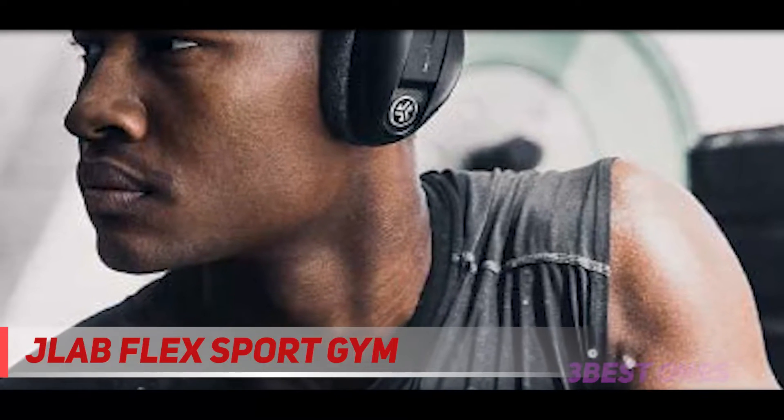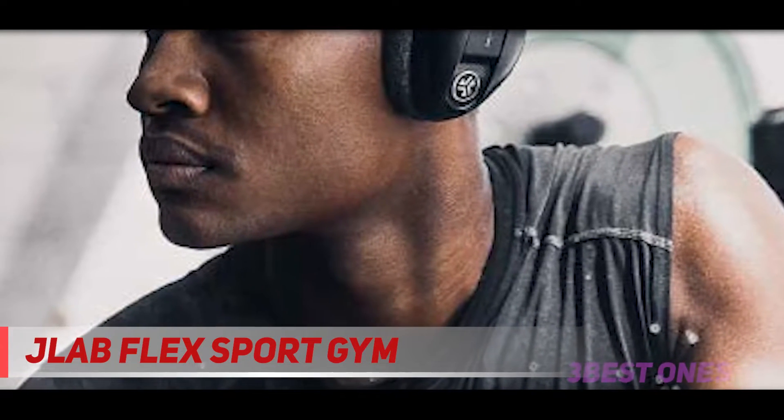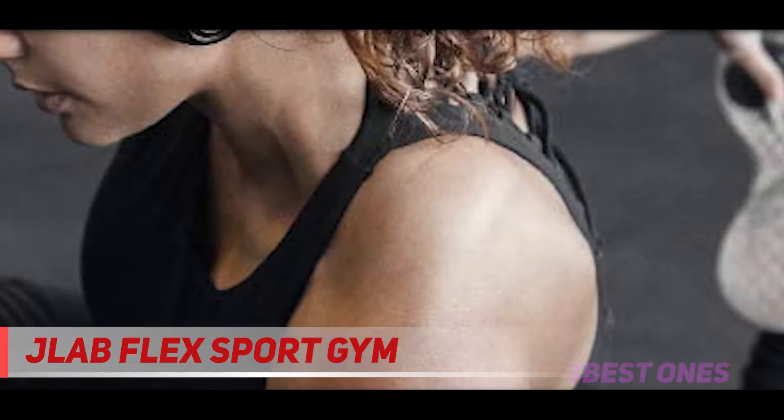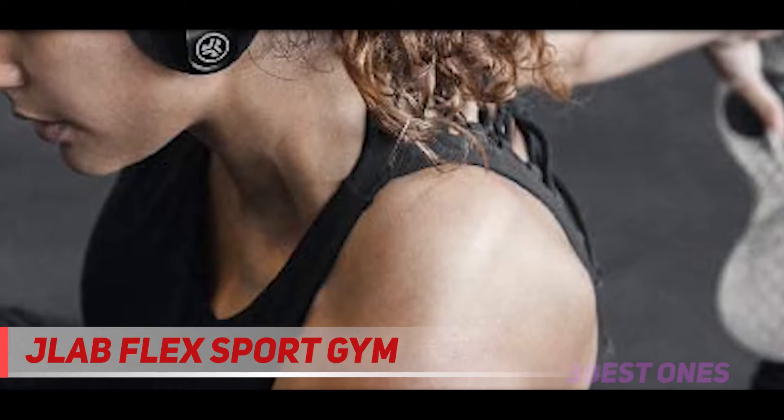One inevitable problem with the over-ear headphones is that they cannot be as lightweight as other earbuds with a neckband. And as it is built with a robust design, the buttons can be slow-acting sometimes. Check out the description for more information and latest price.